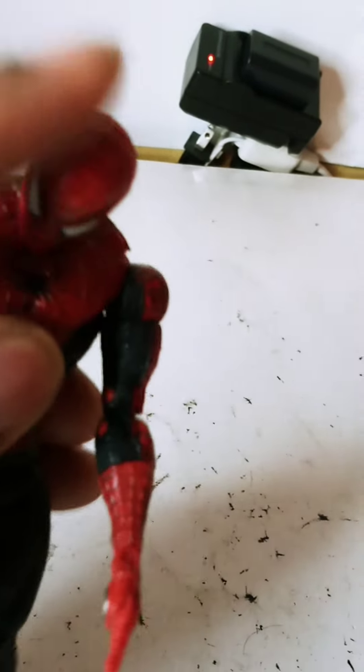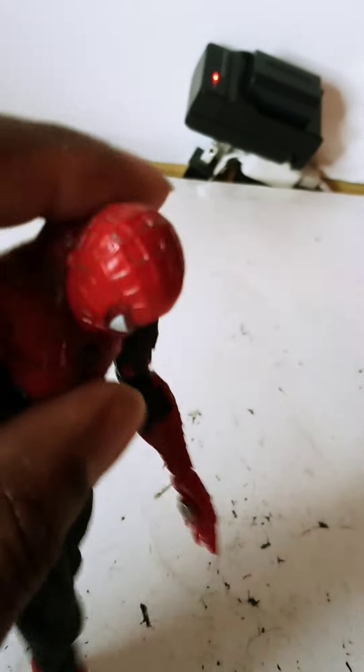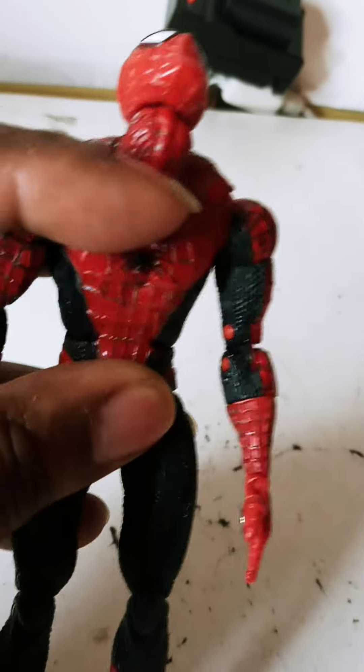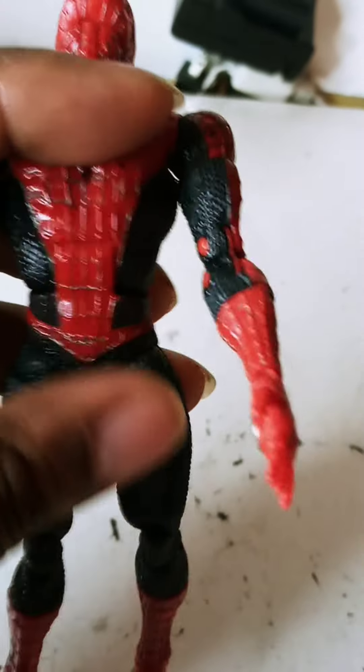The head is very loose — as you can see, it rocks back and forth. And the torso part is very loose as well.